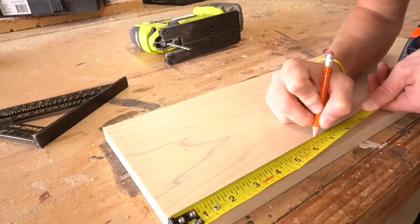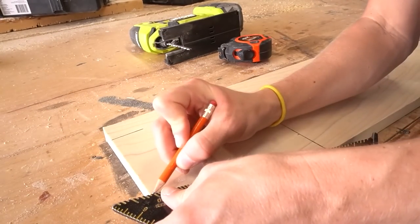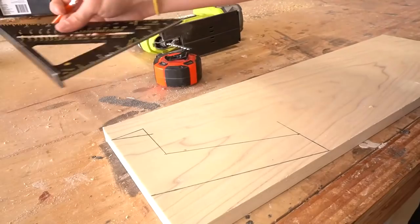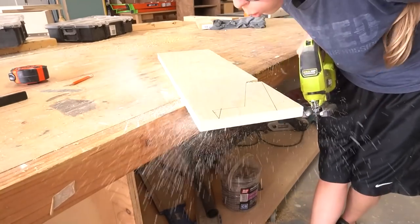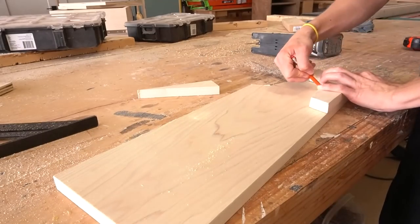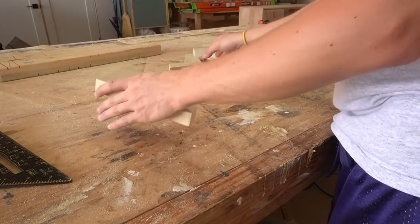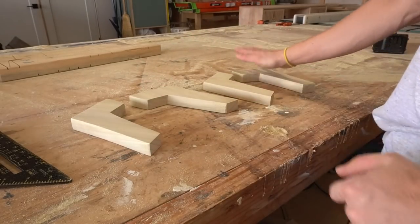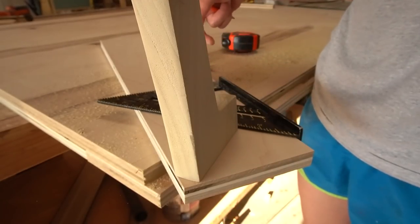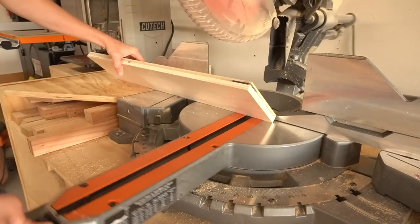I was still brainstorming exactly how I wanted to attach the legs, so while I was pondering, I went ahead and cut them out. If you've seen the other pieces in this series, this leg design probably looks pretty familiar. I used the exact same template to draw identical legs as what I used on the nightstands and the dressers. I used full 1 inch thick poplar — not your regular 1x material — so it was a little thicker. If you're hesitant, I'd recommend going with 2x or 1.5 inch thick material for the legs for extra strength at the corners. I probably wouldn't use ¾ inch thick material for this application.